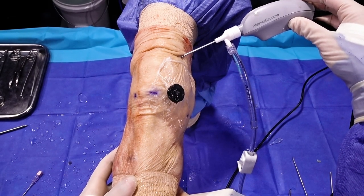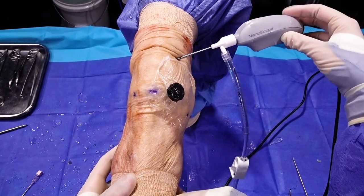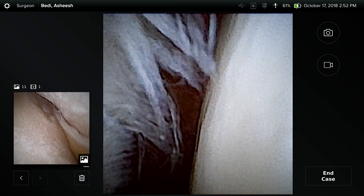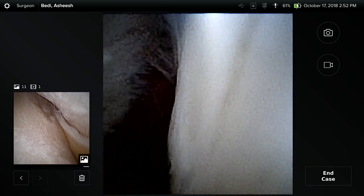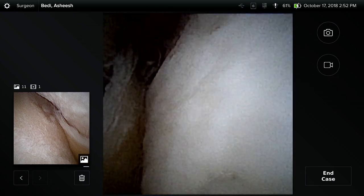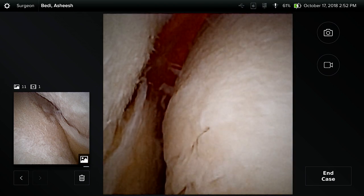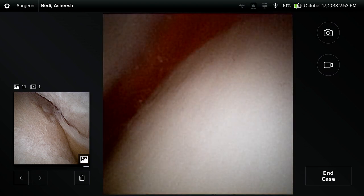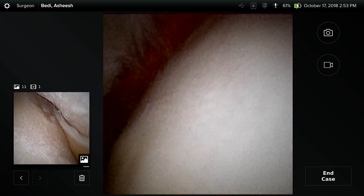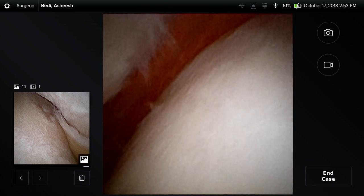Now through a supra medial portal just deep to the vastus medialis, this gives a very unique vantage point and perspective. You can see all the way down the trochlea in deep flexion and extension — we can see the patella and the medial facet engaging. This is a great view for looking at medial patellofemoral compartment disease, assessing tracking, and assessing patellar tilt and alignment after an MPFL procedure. In fact a nanoscope would allow us through a needle to inspect alignment without performing a full arthroscopy.